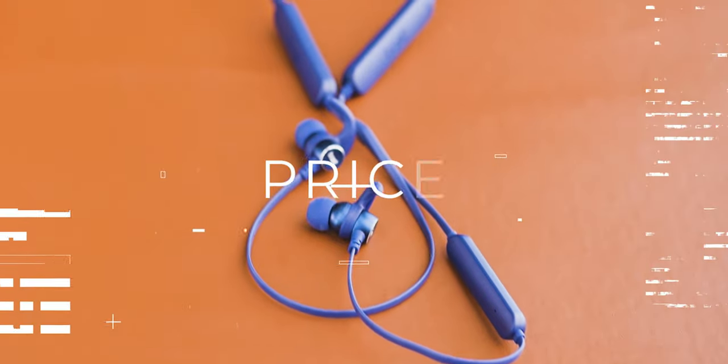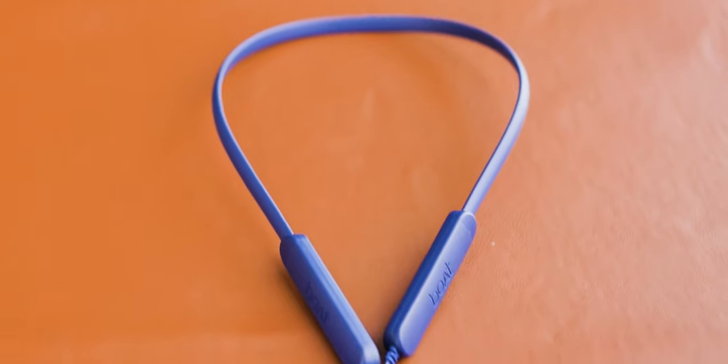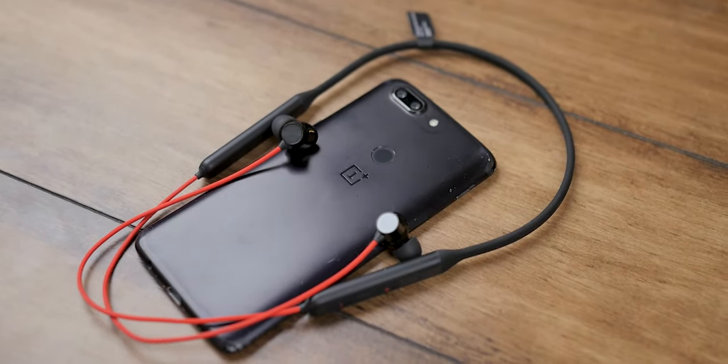For genres, anything would work with the OnePlus — hip-hop, pop, rock, acoustic, you name it. Coming down to price: the Boat sits at 1400 rupees and the OnePlus at 2000 rupees, and that is why it's hard to compare earphones with such a price gap. It's difficult to suggest just one of them.